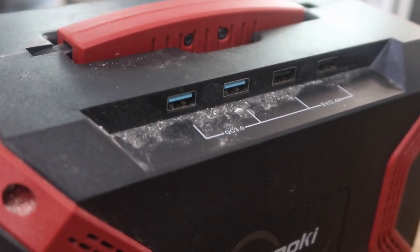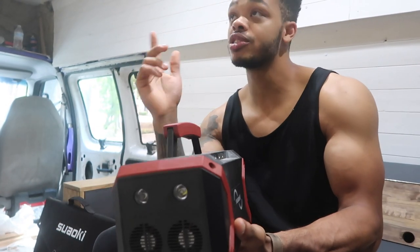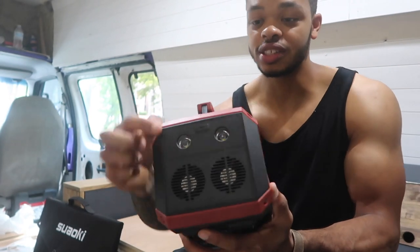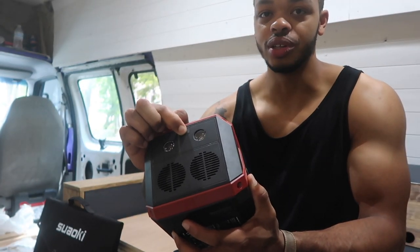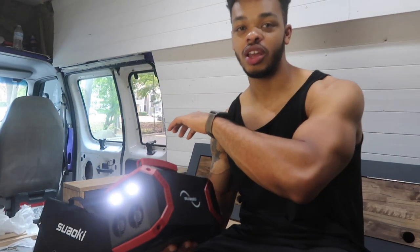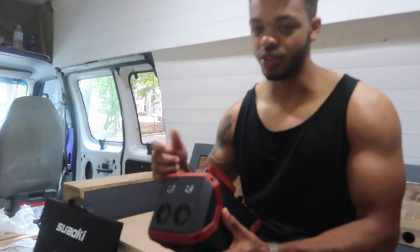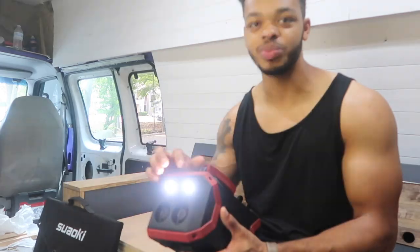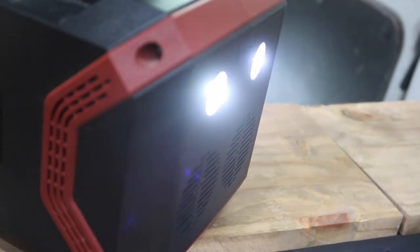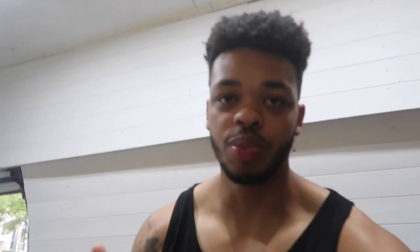On one side there are four USB ports, and on the other side there are four DC plugs. On the back there's actually a flashlight. Before I had my lights installed, I was using this as the main light for the entire van during the build. If you hold the button, the lights kick on — it's a super bright light. I just put it in the front of the van so I could see everything. There are also other settings like a flash mode, useful if you're stranded on the side of the road, or a strobe. This thing is pretty legit and versatile.